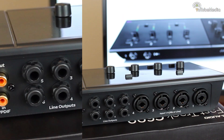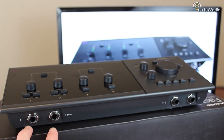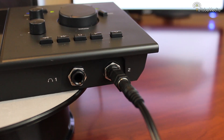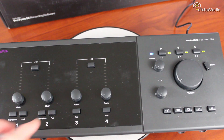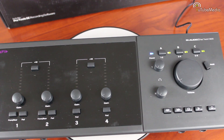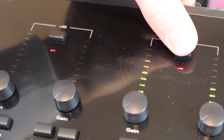There's also a MIDI input and output for connecting keyboards or synthesizers. On the front are two quarter-inch inputs for connecting instruments and two quarter-inch headphone jacks. On the top there are two input selectors to choose between front and rear inputs, four pad buttons for reducing a channel's input, four gain knobs, and multicolored LED lit level meters.